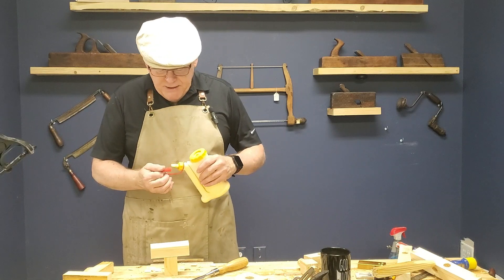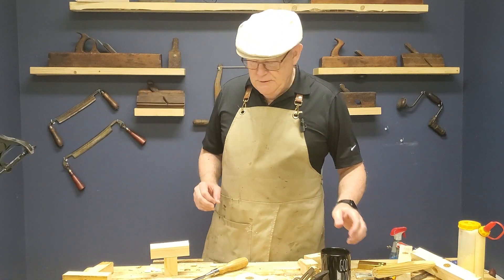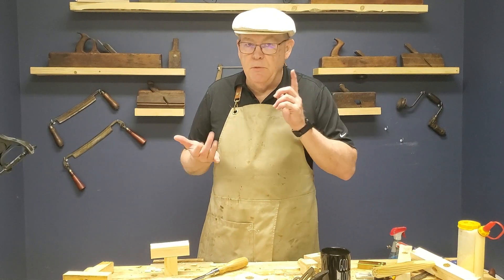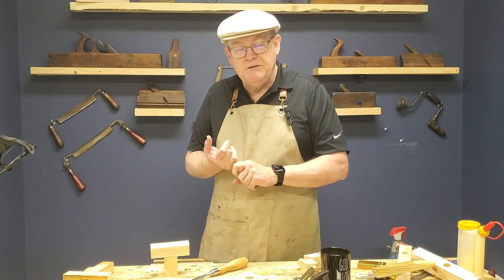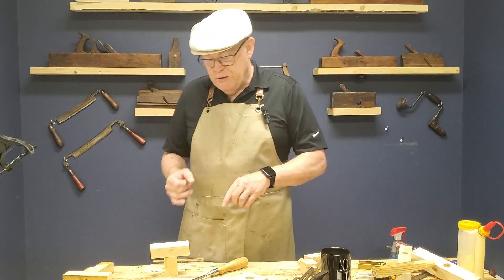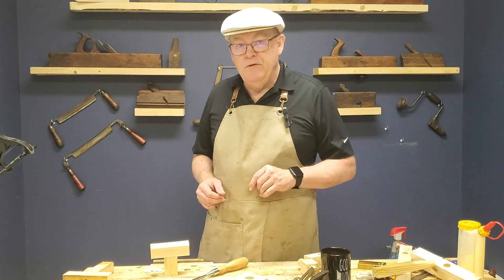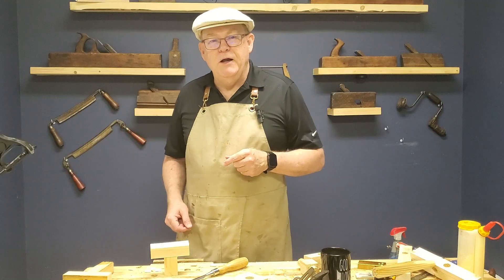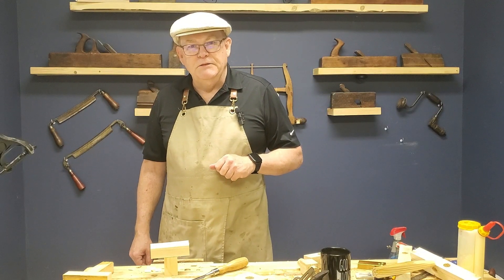Okay friends, pegging joint — nice, fun, simple joint, easy to do. Just a couple of things you need to remember: use the same auger bit, spade bit, whatever it is you're using. Use the same bit to do both the mortise and scribing your circle, and you'll be fine. Take it slow, take it easy, you'll be good. Give this thing a try — I think you'll enjoy this joint. Well friends, until next time, take care. God bless.